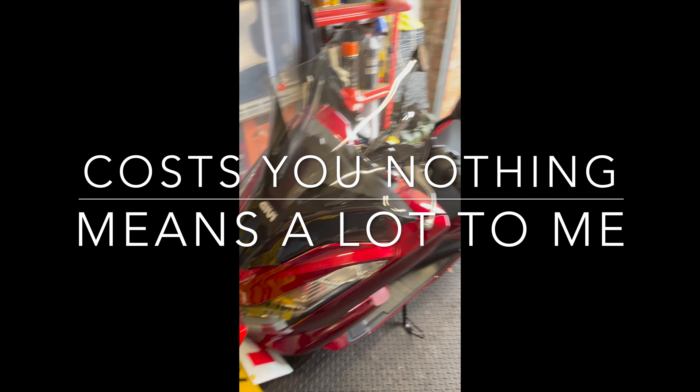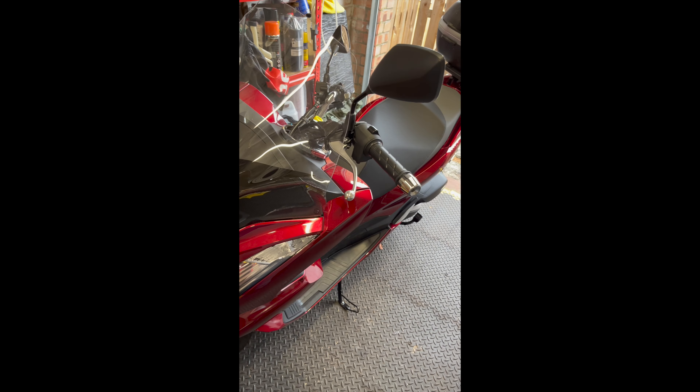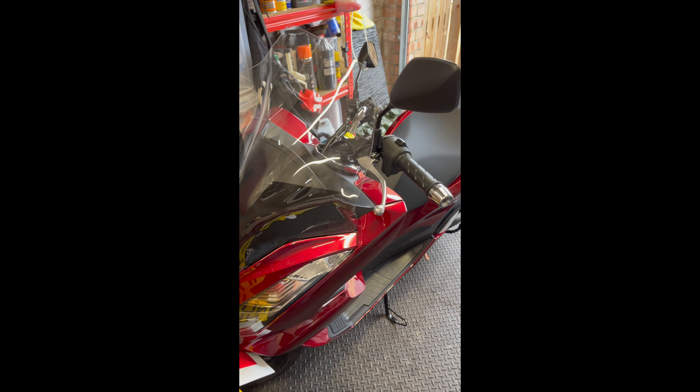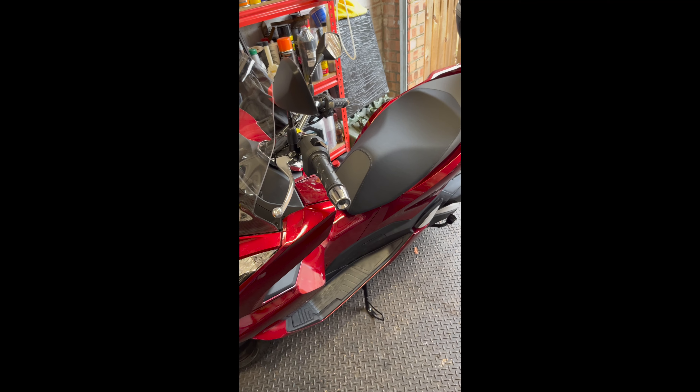Pardon the mess, it's getting a bit tight in here. I'm doing a few jobs on a friend's one-two-five for her, and what we're going to do here is just quickly run over the keyless system for the PCX 2022 scooter. This is a 125, but I imagine it will be the same for them all.